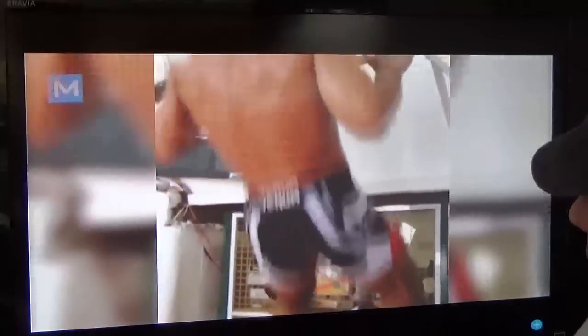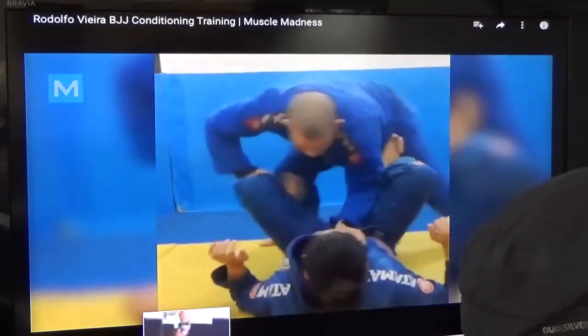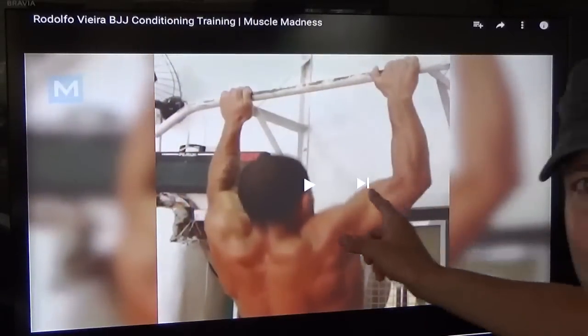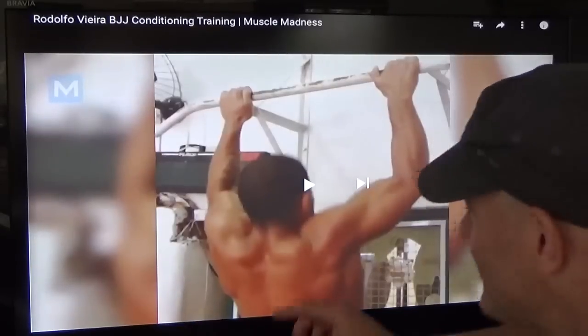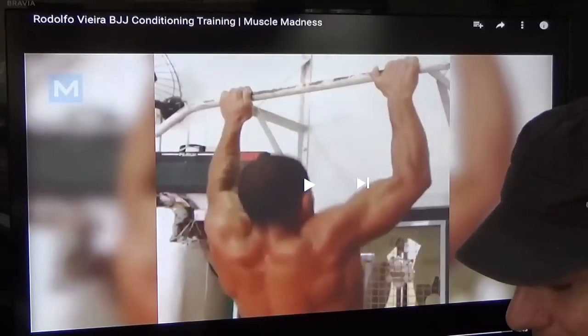Jumping over rope, going under. That's as far down as you went? Alright — let's activate the entire lat. Straighten those arms all the way down. Let's work. Let's activate the entire lat, please.